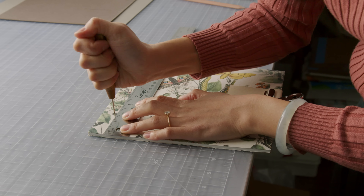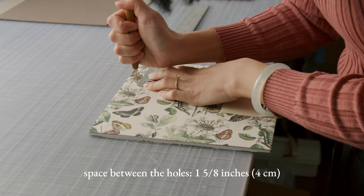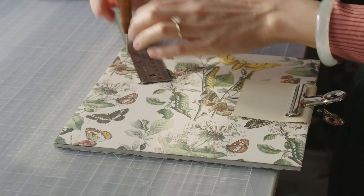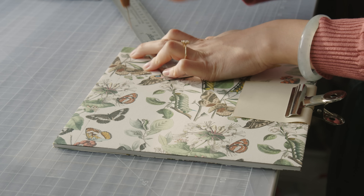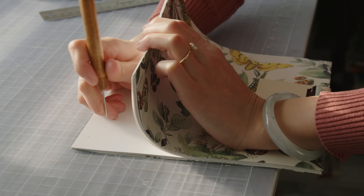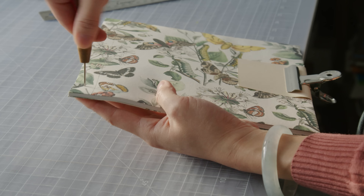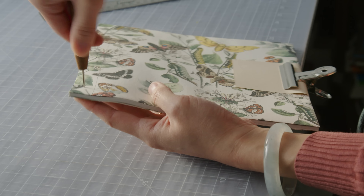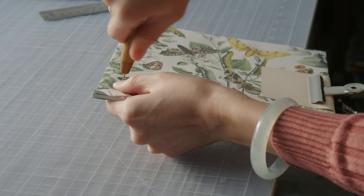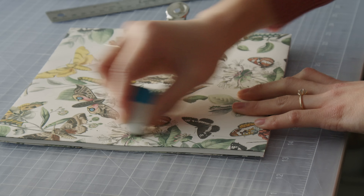Punch four evenly spaced holes into the line. The spacing between the holes should be 1 and 5/8 inches or about 4 centimeters. For the extra corner holes, measure the halfway point between the first and last holes and the book corners. Twist the awl into each hole being careful not to poke yourself. You can now erase the pencil line.